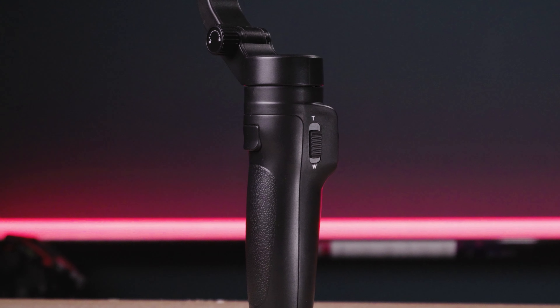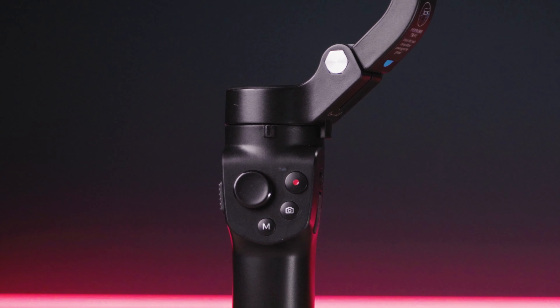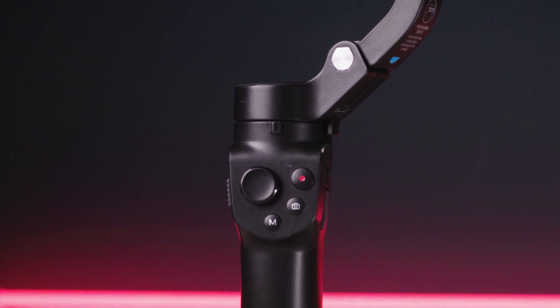On the back there is the standard trigger button, and on the front you'll find the joystick, mode button, photo and video record button. All the motors have lockable motors so it will not wobble around in your pocket or wherever you are holding it.